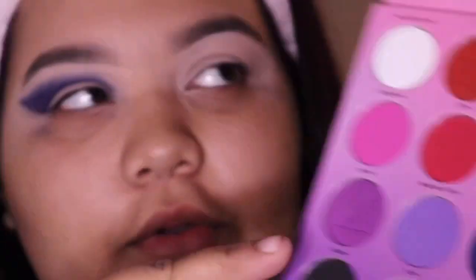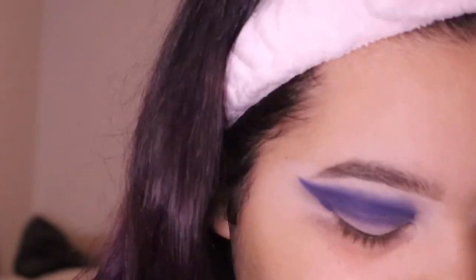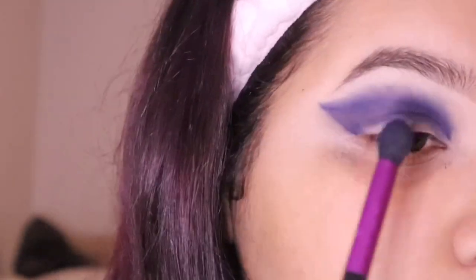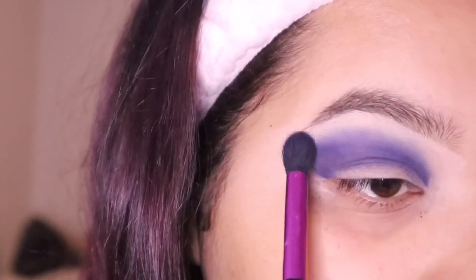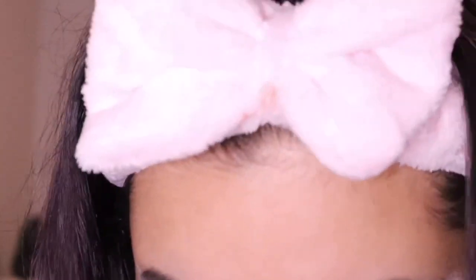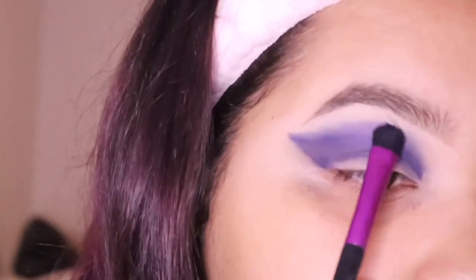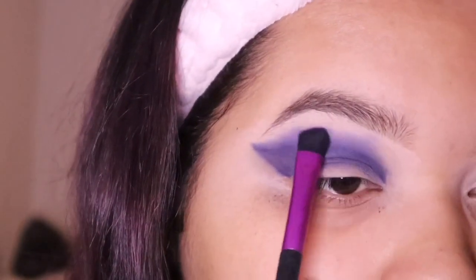I'm going into 'Maddie,' this light purple, and I'm going to blend it at the top, because in the picture you can see there's a little purple at the top. I'll take the N2 brush that I used for the blue and just put the purple up here.